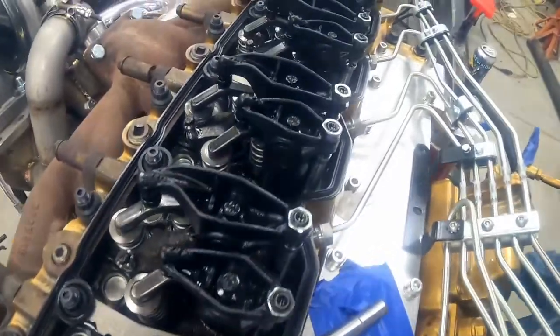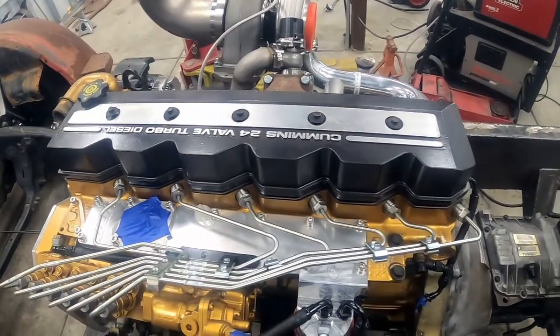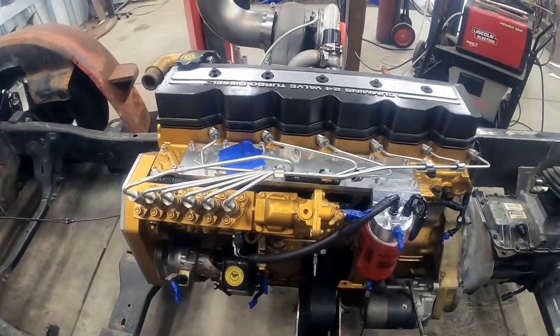We got everything set back in there including the injector covers and we're just going to throw the valve cover back on for the time being while we wait for the replacements. Once they're in we can really start messing with the engine — we have to set the p-pump timing, double check engine timing, adjust the valve train, and adjust the fuel trim on the p-pump. There's a long list ahead of us but it all starts with those injectors.